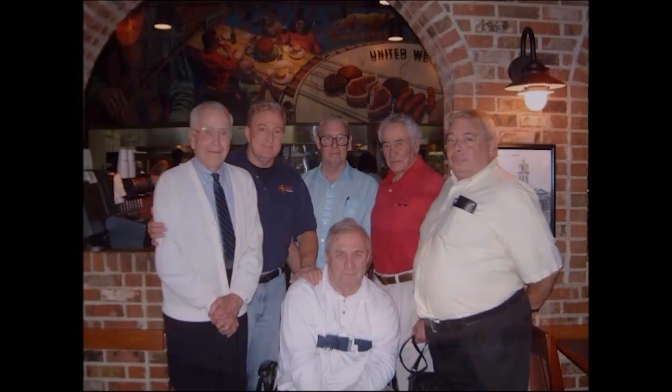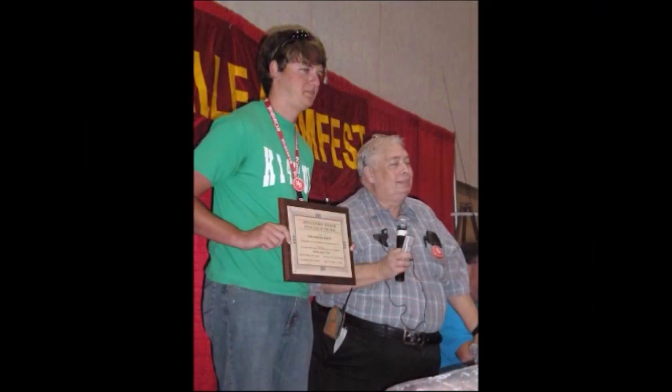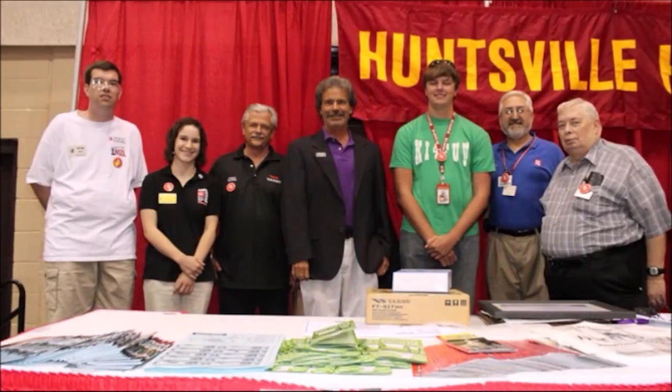From Amateur Radio Newsline, this is a special presentation on the life of Bill Pasternak, WA6ITF. It is with a heavy heart that we report his passing. Bill was 73. He left us on Thursday evening, June 11th. Up to the end, Bill didn't think about his own condition but of all of us who came to rely on him for Amateur Radio Newsline. Newsline was Bill's baby — an on-air bulletin service he co-founded in 1976 as the Westlink Report, and for which he served as managing editor until his death. Bill originated the Young Ham of the Year Award and was especially supportive of scouting and its annual Jamboree on the Air and the operations of K2BSA, the Boy Scouts' official station.